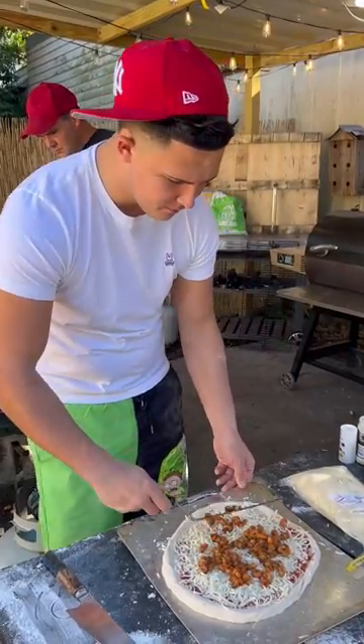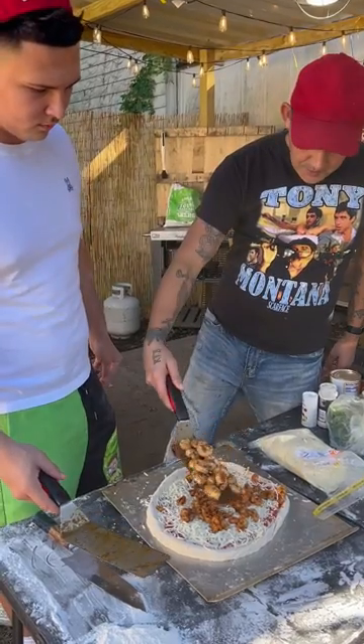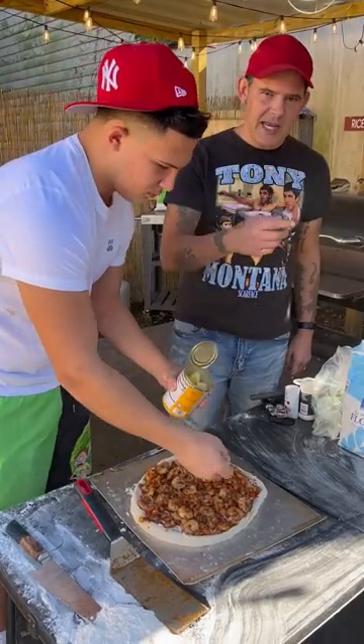Tap it with some crawfish. And some of them shrimp, baby. Now go up on there with the pineapples, y'all. Top it with another layer of cheese.